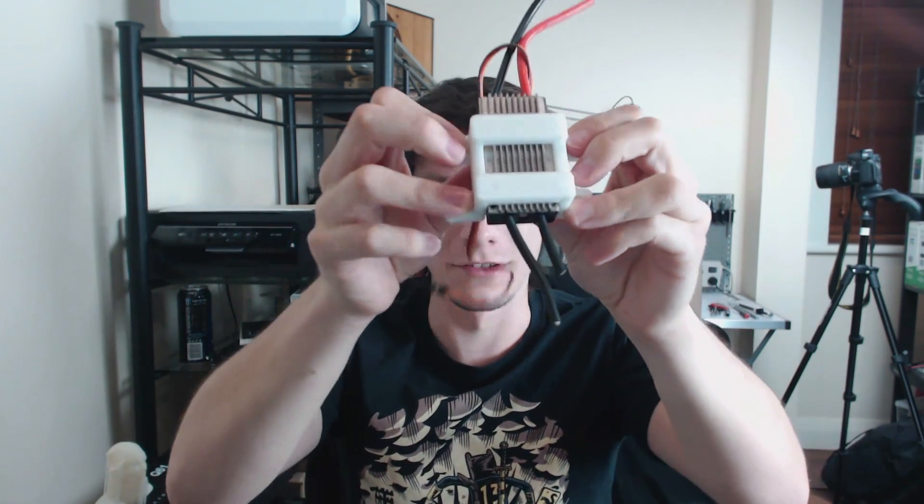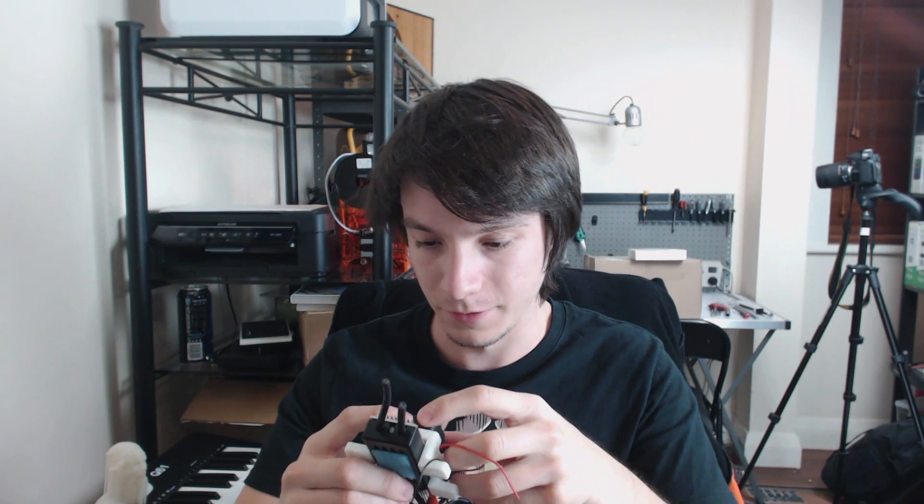The idea is it's going to screw down on those four mounting points, and the fan will go on to those four points as well. Let's see if I can find four screws to test that.